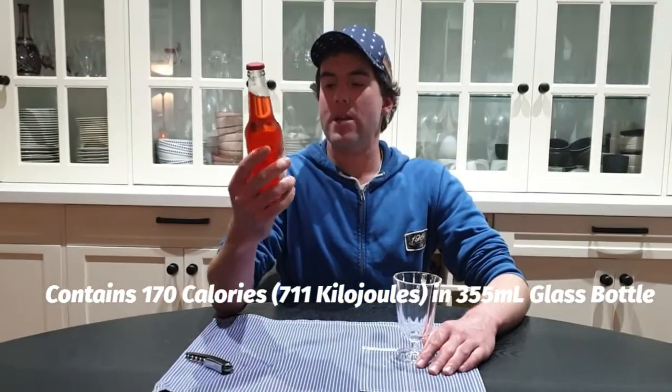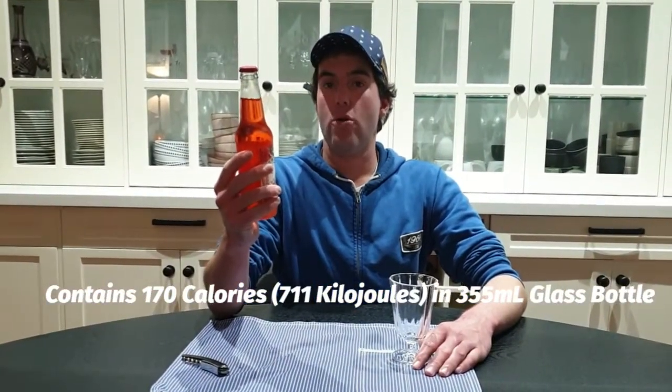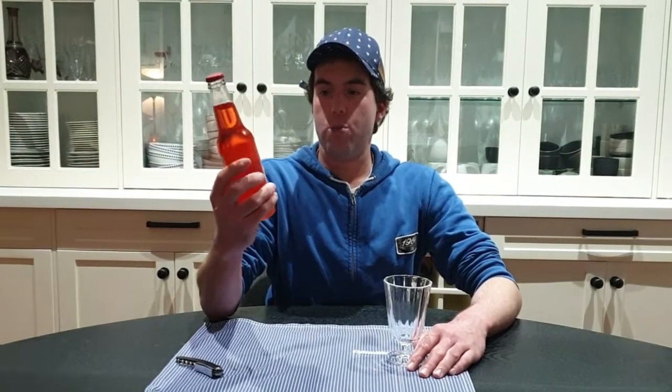Today's bottle is number 11. It's Melba's Fix-Ins Strawberry Shortcake Soda. Yeah, get your fix-ins. It contains 170 calories in a 355ml glass bottle. It's sweet with pure cane sugar, and it's made by Rocketfish Soap Pop and Candy Shops LLC. It's from the USA and I bought it from some lighter shop in Sydney.